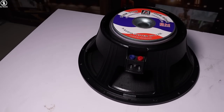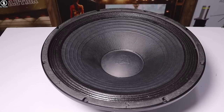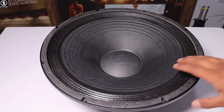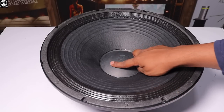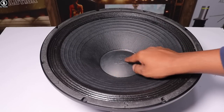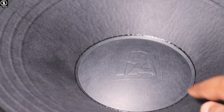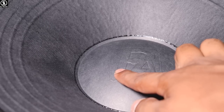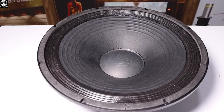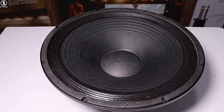Now let's look at the front look of this speaker. You can see the Pure Dio branding logo on the front. You can see the dust cap like this. This is the original Pure Dio BM series. The front clearly shows the quality of the speaker.